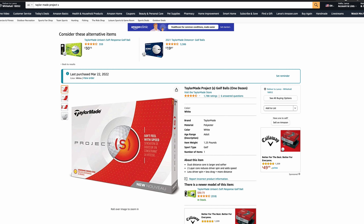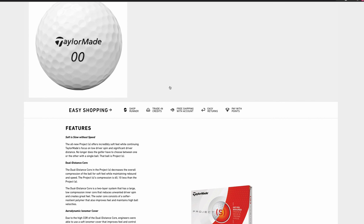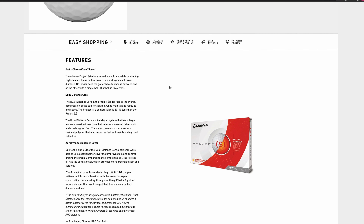According to the listing, the golf balls are supposed to have a soft feel with speed — supposed to give you some speed off the clubface. We're going to check out these Project S golf balls and I'll let you know how they do.